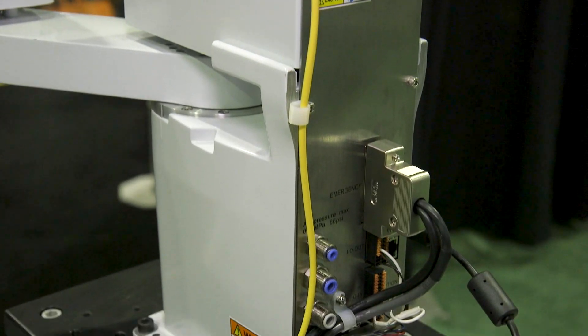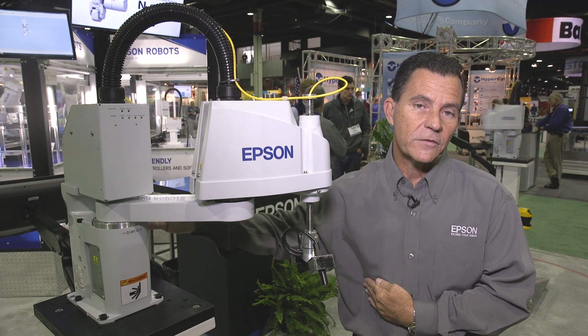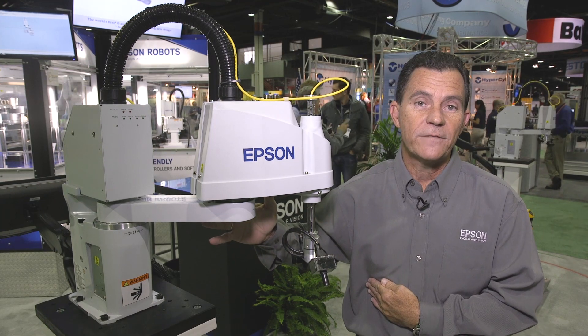We have I/O built into the back of the arm for discrete control. We also have the ability to use a fieldbus I/O — either EtherNet/IP, CC-Link, DeviceNet, or Profinet — so you can actually slave this robot into a full system very, very easily.